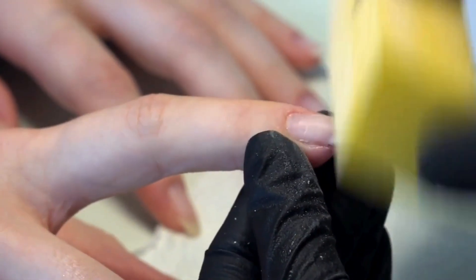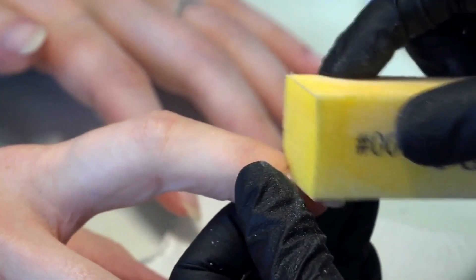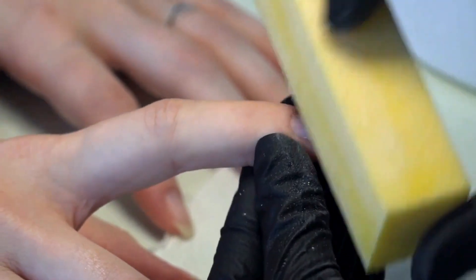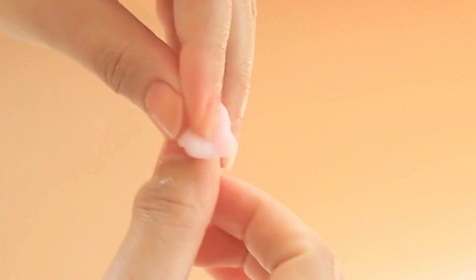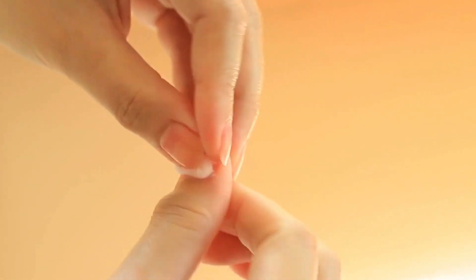Next, use a 180 grit nail file to gently file your nails. This roughens up your nails to allow the dip powder to grip onto them better. And finally, wipe your nails clean with a cotton pad soaked with rubbing alcohol.